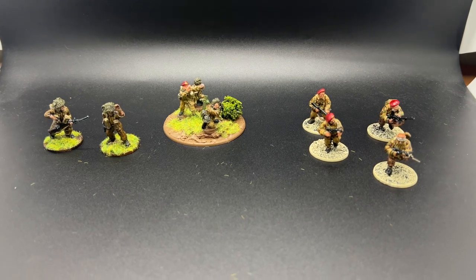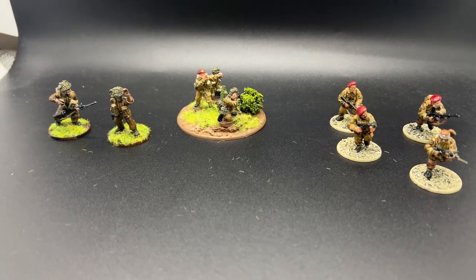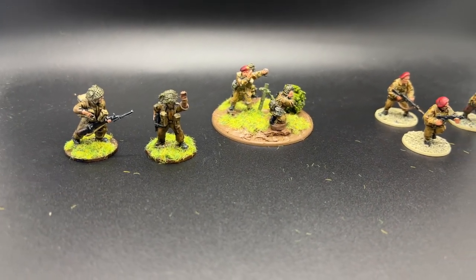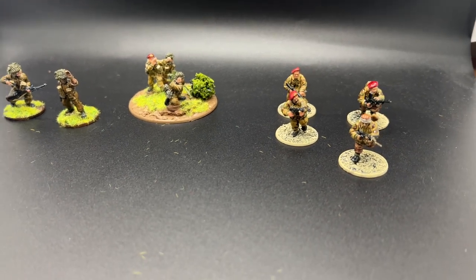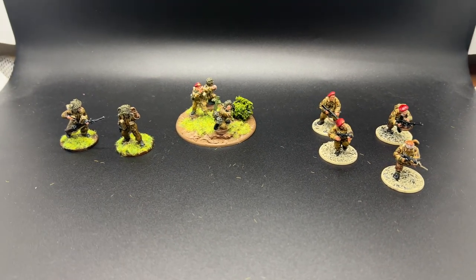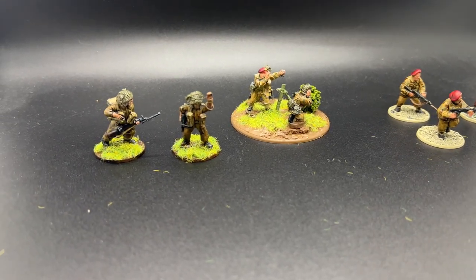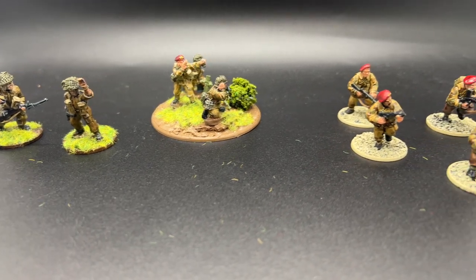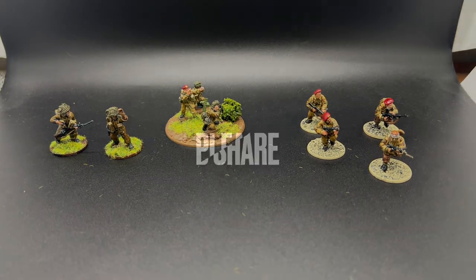That is my 250-point force for late war Brits, Bolt Action Firefight in Normandy. If you like this video, go ahead and click like. If you haven't subscribed to the channel, I'd appreciate it if you would. Click the bell notification icon to get notified of all new hobby vlogs coming out of the channel. Click the link in the description below to join our Discord server — that's the best way I can personally interact with you and chat about Bolt Action and any other game I cover on the channel. Thanks for watching. Stay tuned for more hobby vlogs from Wargaming Noob Historical.